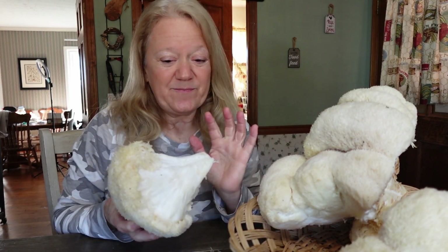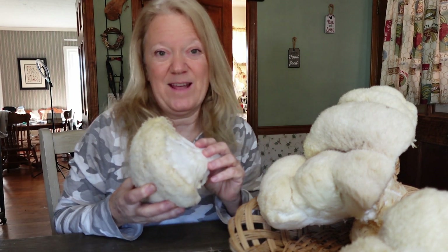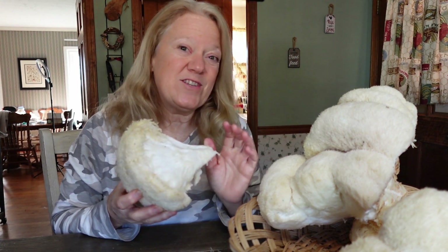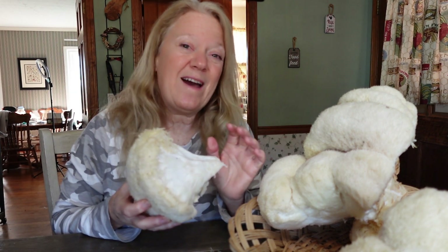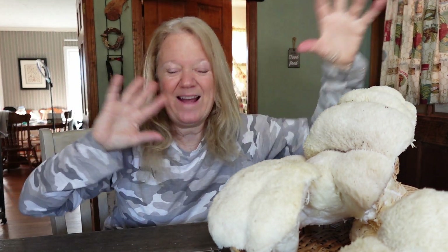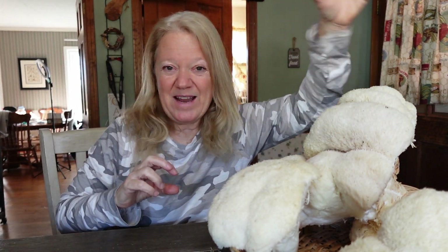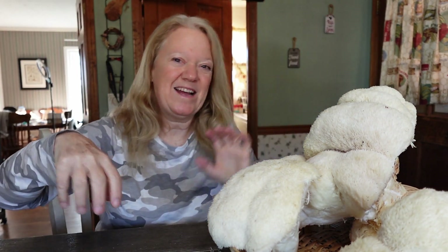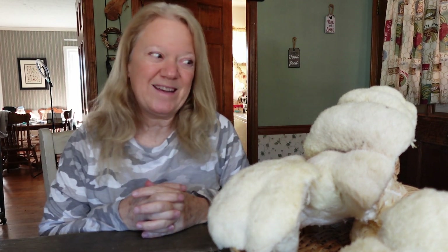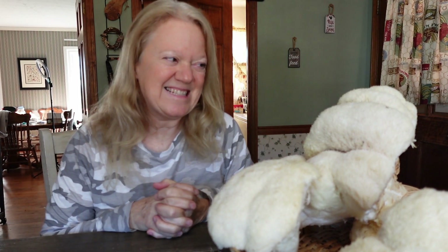It's good and it's bad because if you see a lot of Lion's Mane coming out of a tree, that tree is nearing the end of its life. If you're just starting to see some small ones, you have a few years. But if you start seeing the tree look like marshmallows exploded out of it — Lion's Mane on the side, at the bottom, at the base — that tree is pretty much dead and you probably want to take it down. But we get the benefit of having food from the tree, which is really nice.